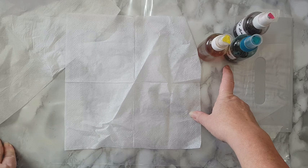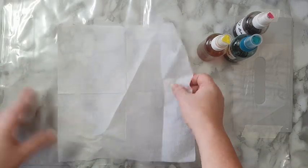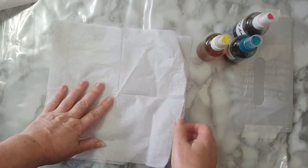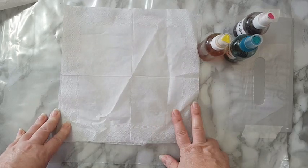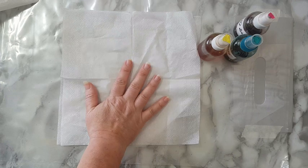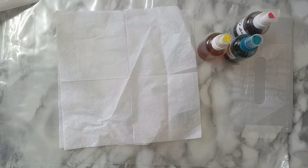Now you don't have to have these sprays — you can also use watercolors or distress inks. I'll give you some demonstration. Usually I use the two pieces of the backing of a paper napkin because then I get two kinds of results. The first one will be more solid, and the other one will be more like the page I showed you — more varied.